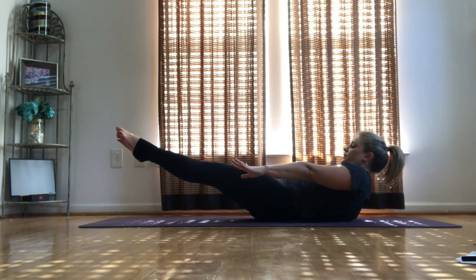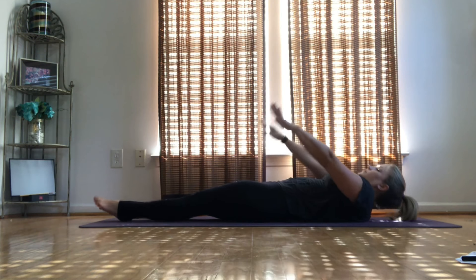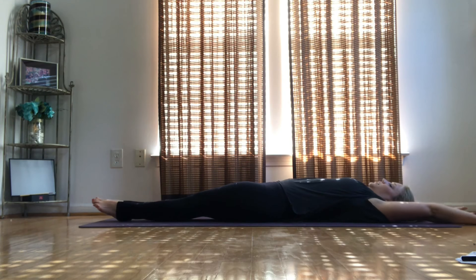4, 3, 2, 1. Stretch it out. Big inhale, big exhale.